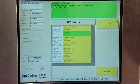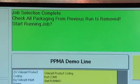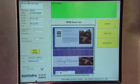Finally, the operator is asked to check that all packaging from the previous job has been removed from the line before pressing run job. At this point any interlocks to the conveyors are released and the conveyors will automatically start to run.